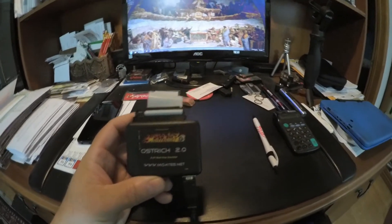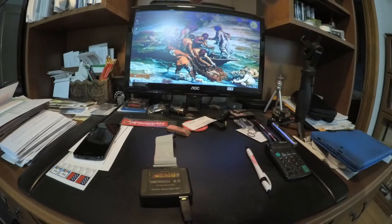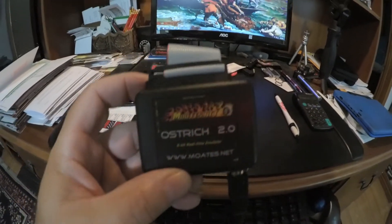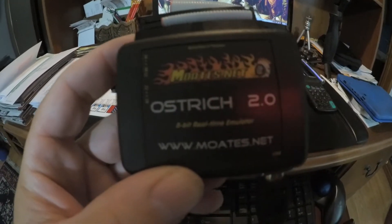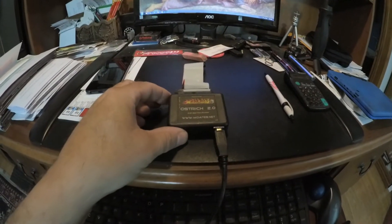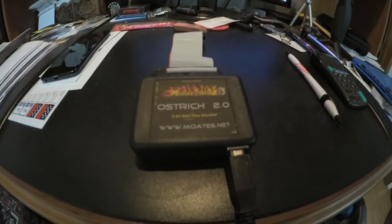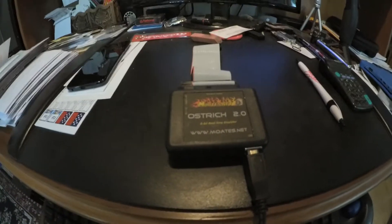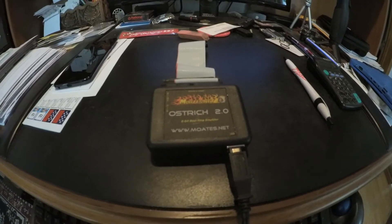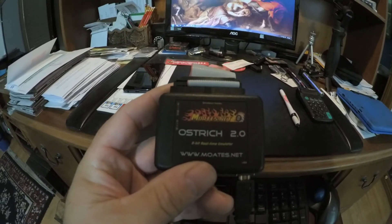Anyway, today's video is going to be about the emulator Ostrich 2 from moates.net. I will leave links down in the comment section where to get it. Basically what this does is it allows you to make real-time changes while your engine is running. Say you want to change your air-fuel ratio — you can just go ahead and use this while it's running, instead of having to take the chip out, burn a new chip, put it back in, data log, stop, and do it over again.